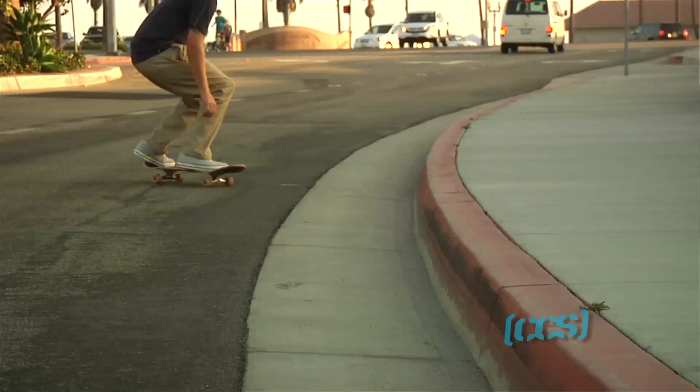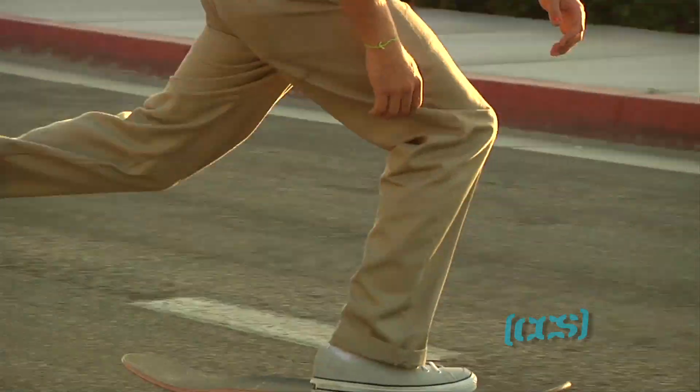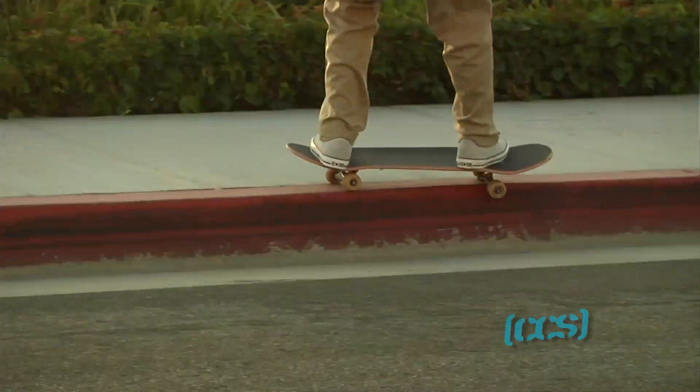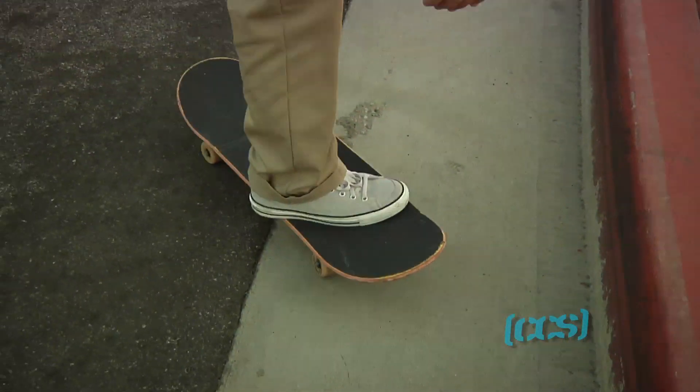Basically, you approach your red curb at 45 degree angles or whatever feels natural. You'll figure out what works. And when you learn how to do it, you don't need to be that precise. Approach. Front foot on the bolts. Back foot is just there.